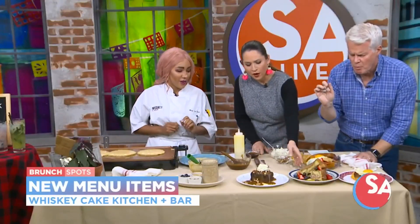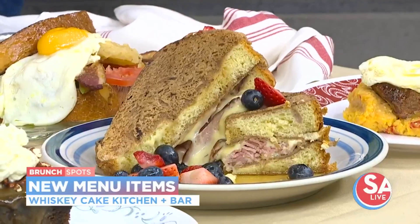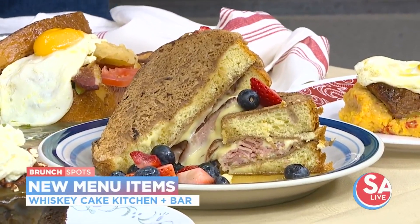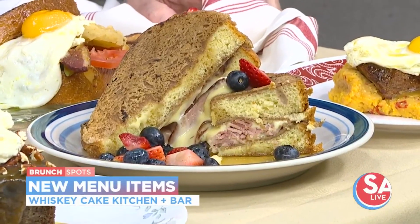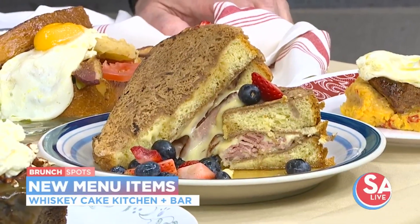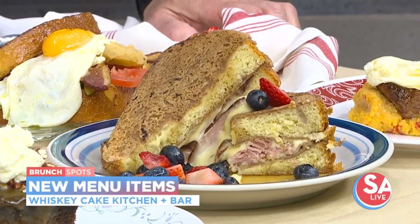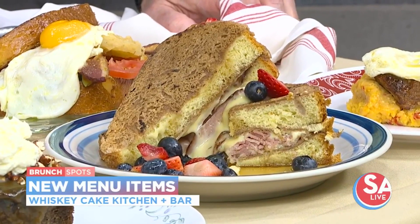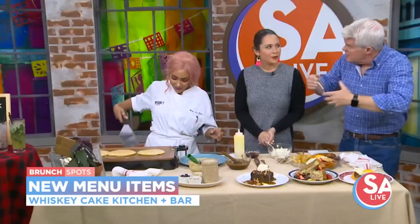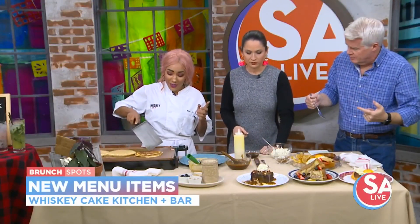Next, you guys are going to have our Monte Cristo French toast. What's in it is what makes it so amazing. Inside is going to be our Duroc ham, which is going to be a sweeter type of ham. It's also going to have our mac and cheese base inside of it that we make in-house — nice and ooey and gooey and creamy, so when you're eating it you're getting all of those good flavors together. So just the cheesy portion of the mac and cheese is in there — yes, the cheesy portion, not the mac itself.